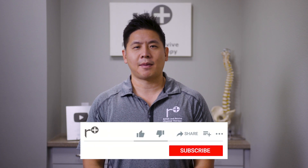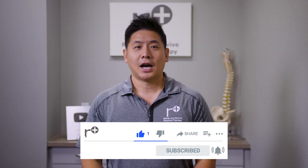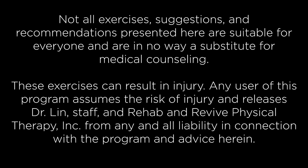Let us know your thoughts on our video and leave us some love or questions in the comments below. Please like and subscribe — we appreciate your support. I'm Dr. Lin. Remember, we heal smarter, not harder. We'll see you next time.